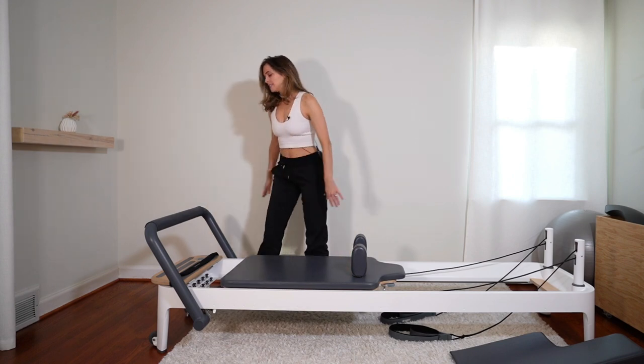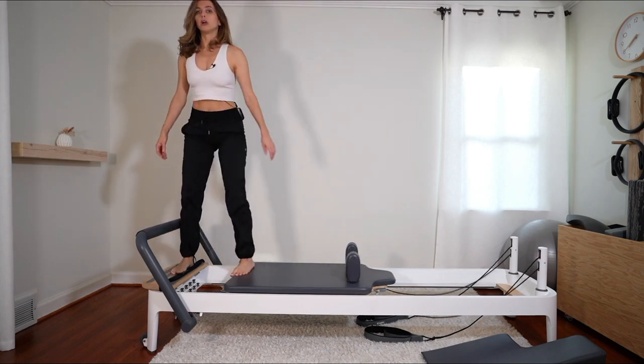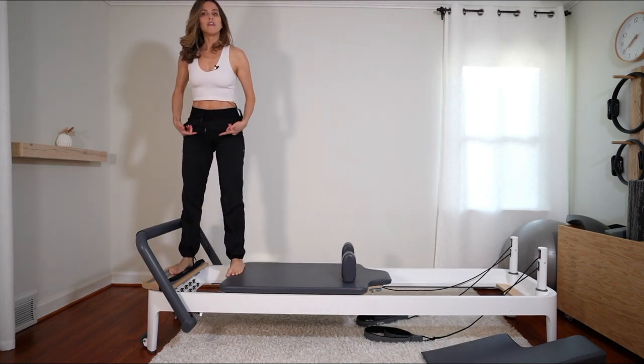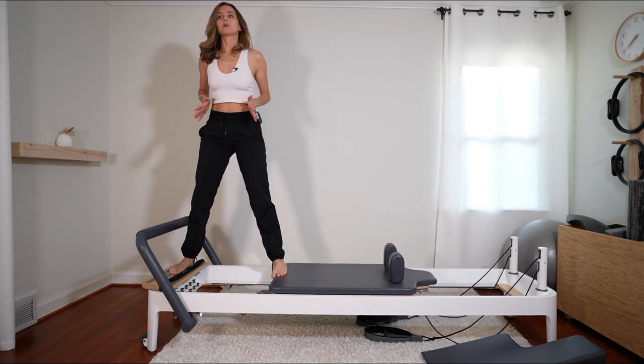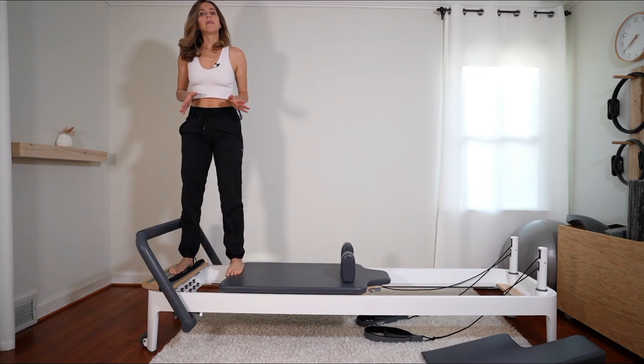That same thing applies to the standing split series. When you're on the reformer pressing out and in, if you have that pubic pain, just press out a little and back in — it could really be just an inch and back in.